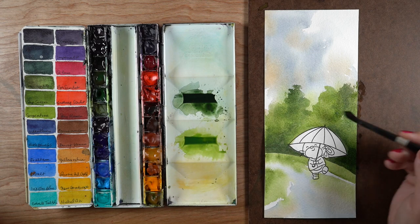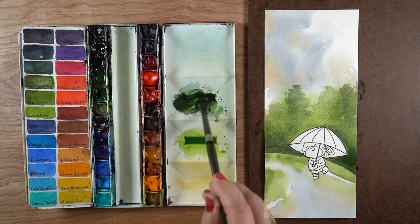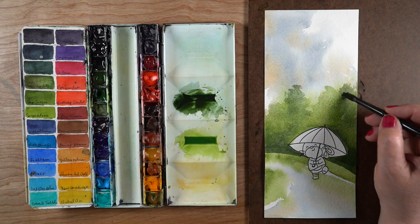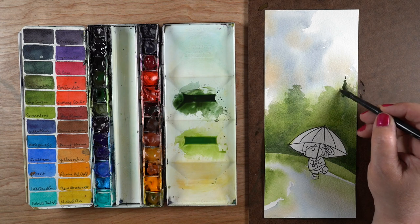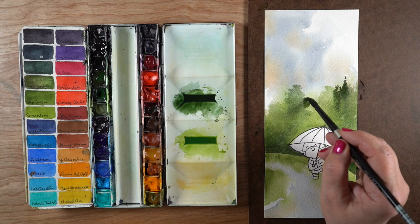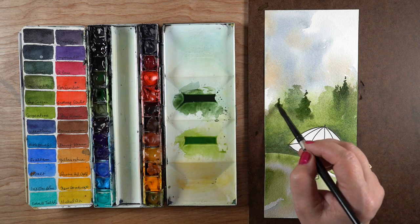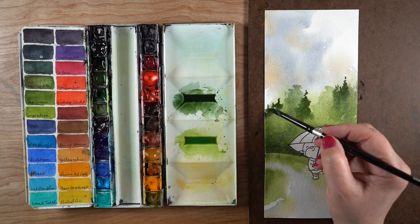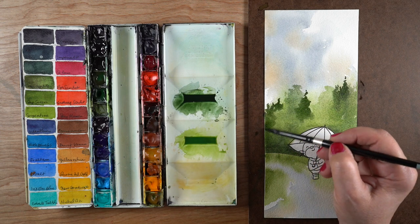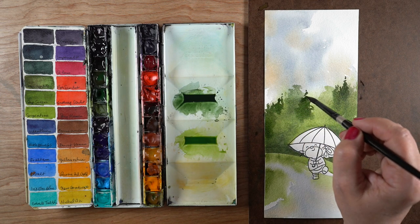I have some classes on trees and I didn't get into the detail of painting these trees the way I do in those advanced classes, but you can check those out — there are links in the description. I'm going to add in a little bit more detail, just a tiny bit here and there in a few spots, and give it a couple of pine trees among all these other trees, letting some of that fall wet-into-wet into the color that's already there.